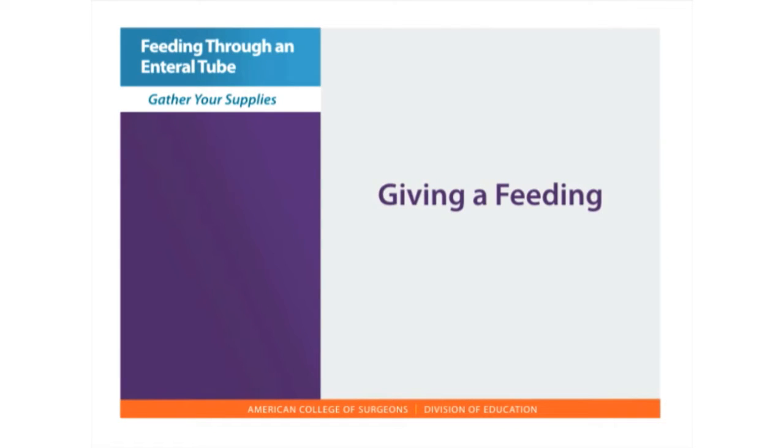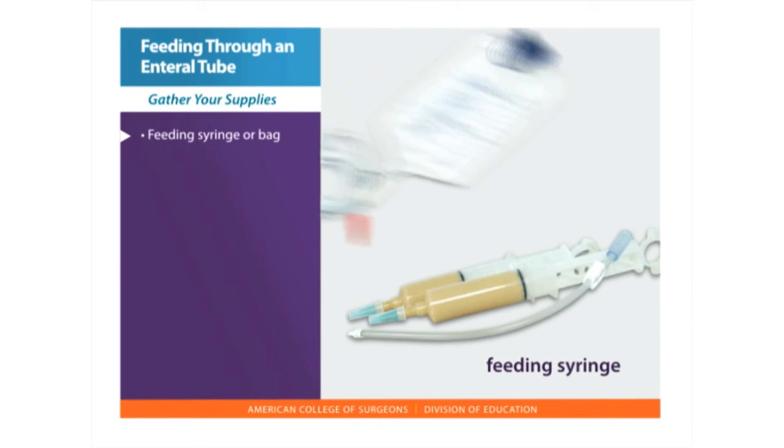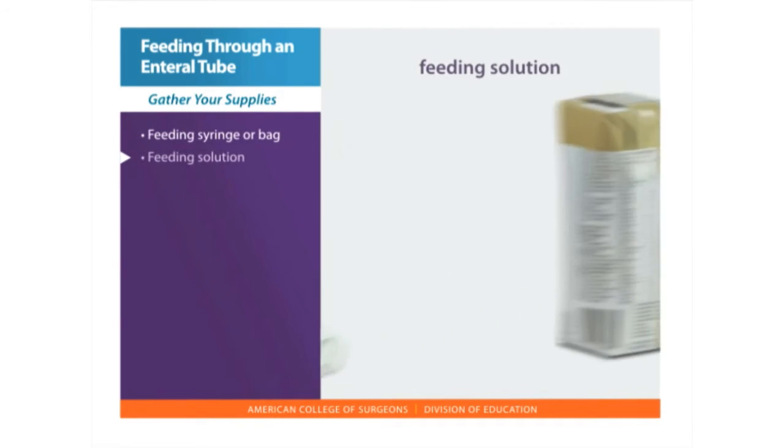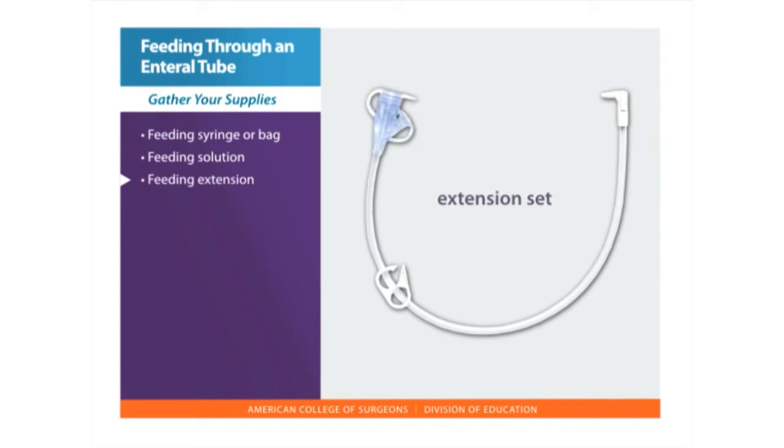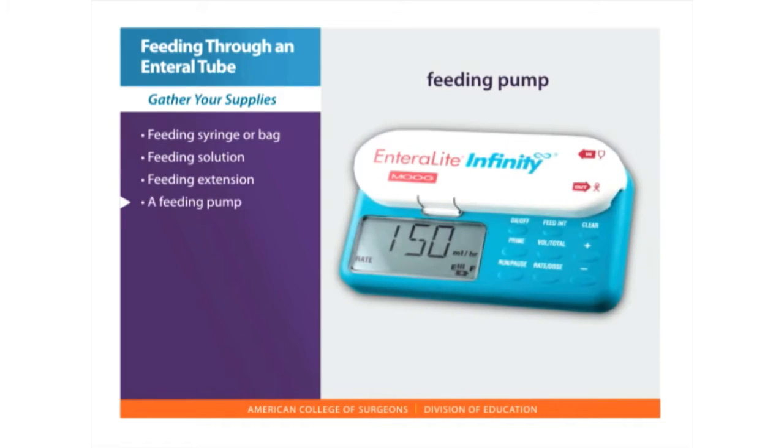Let's get started with your first skill: giving a feeding. Gather all your supplies — a feeding syringe or a feeding bag, and feeding solution. Other items you may need include a feeding extension set for buttons only, and possibly a feeding pump.